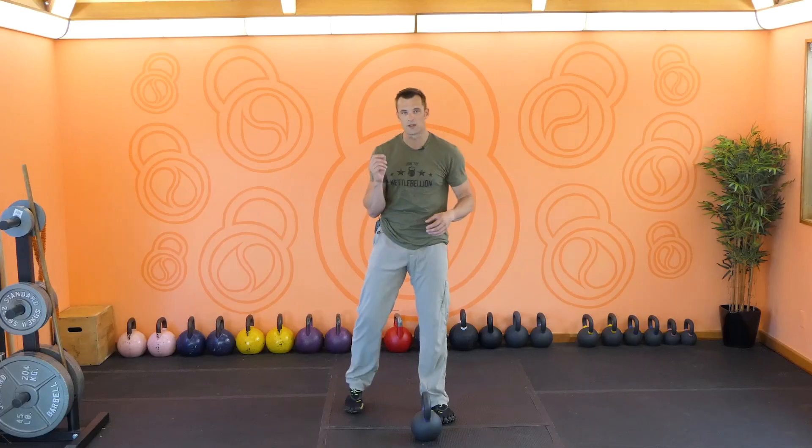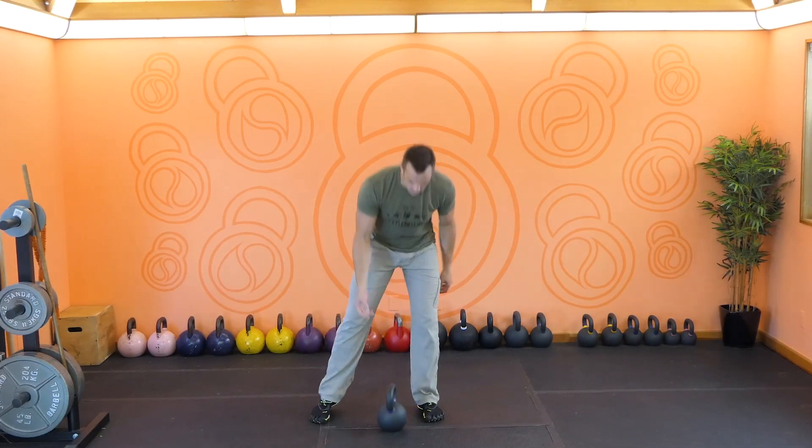The bent press is a real milestone lift. This is one that I think everybody should challenge themselves to at least attempt. It's certainly not easy, but it is one of those exercises that is extremely important in your progression in kettlebell training, and it really ties in a lot of the movements and the strength we have developed so far. It is a way that we are able to, as human beings, lift a tremendous amount of weight with one arm to the overhead position.